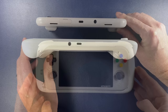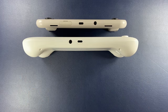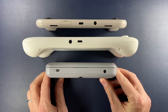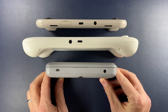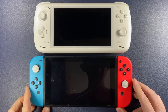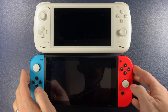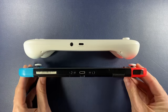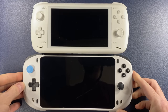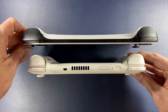The Retroid Pocket 3 and 3 Plus also aren't as ergonomic without any grips on the rear. The Retroid Pocket Flip, when closed, is a bit of a chunky boy, and that might give you an idea of the thickness of the Odin 2. The original Nintendo Switch is definitely larger than the Odin 2 and considerably less comfortable to hold due to poorer ergonomics. The Absolute is a 7 inch streaming handheld, and it is definitely bigger than the Odin 2.